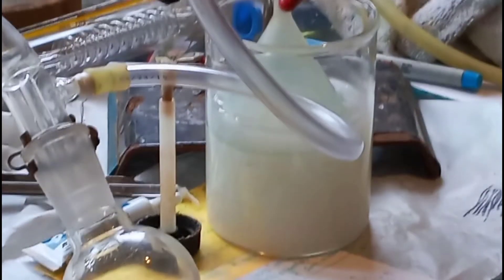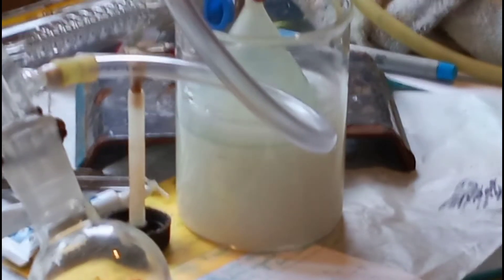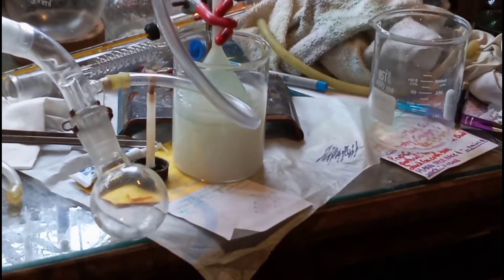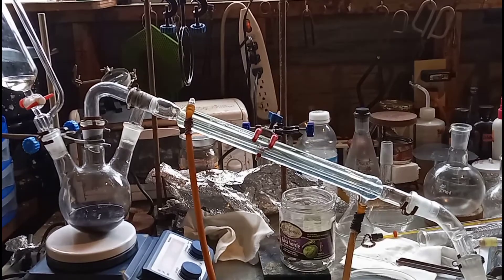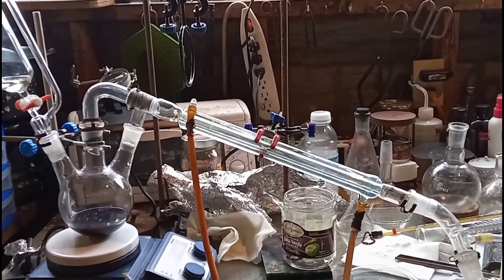What you're looking at in the beaker there is sodium thiosulfate. However, it was the same beaker that I stirred up the sodium bromide, and so it actually reduced some of the sulfur already. That's why it's already kind of white looking. But there's plenty in there though.